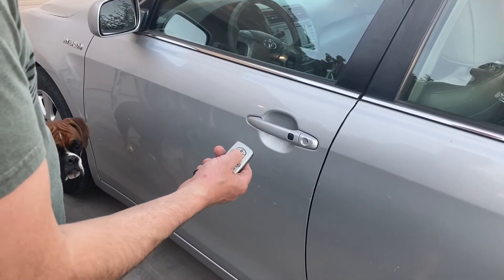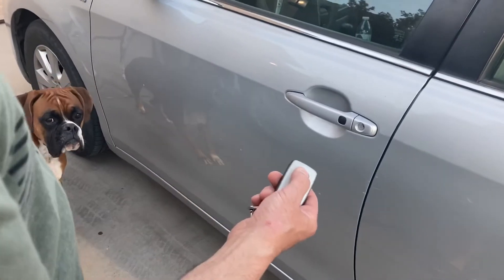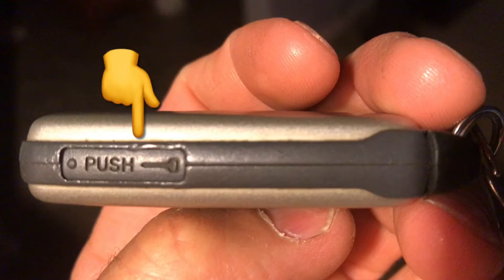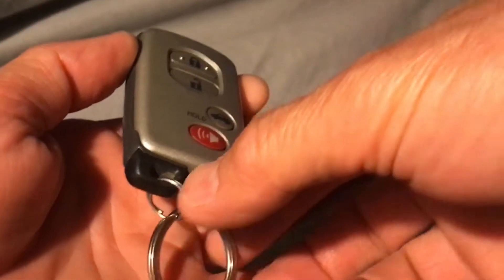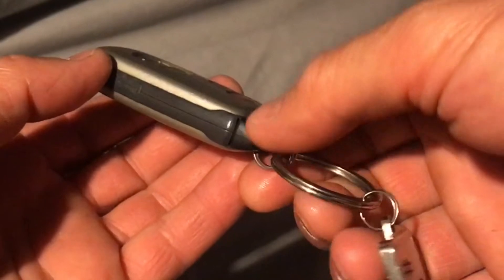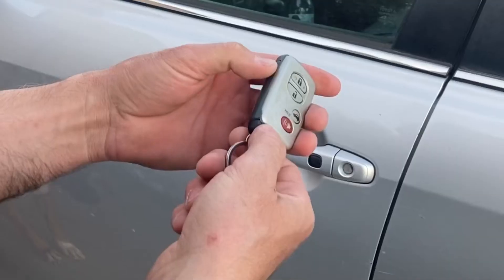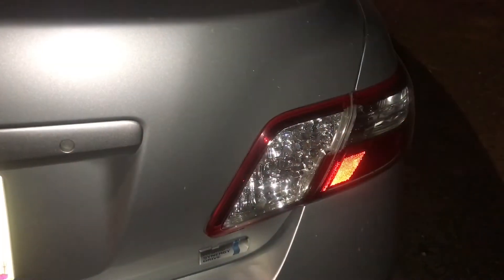You'll notice I'm pushing every button on this remote and nothing is happening. On the side of your key fob there's going to be a little button that says push, with a picture of a key on it. Give that button a push and then pull the key out from the bottom of the key fob. That key will manually open the driver's door and the trunk if need be.